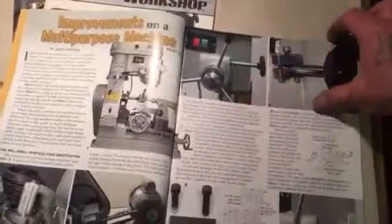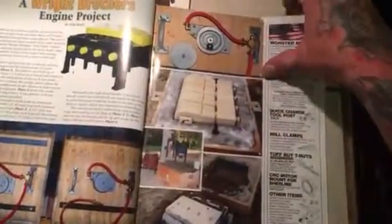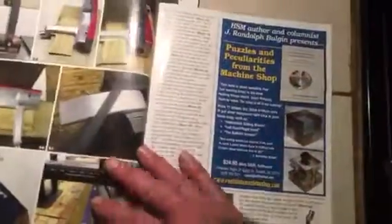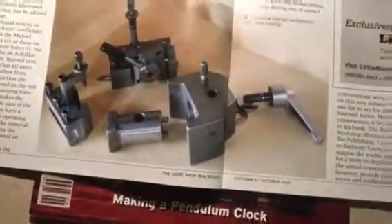There are a lot of projects in here where they give you all the measurements and show you how to do them — just tons of projects with all the blueprints and plans included. It's a fun magazine to look through if you're into machining, hot rods, or any kind of hands-on projects. You'll really enjoy it.